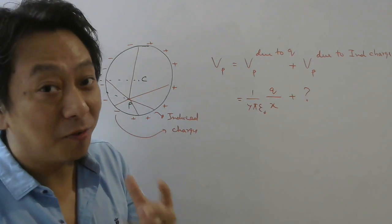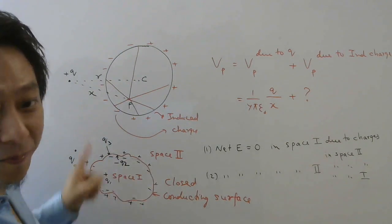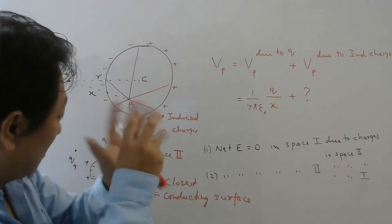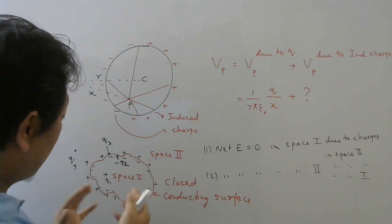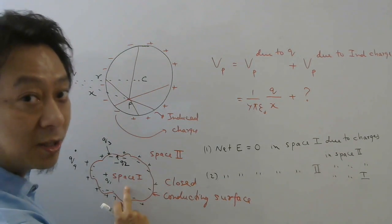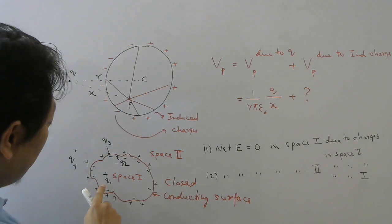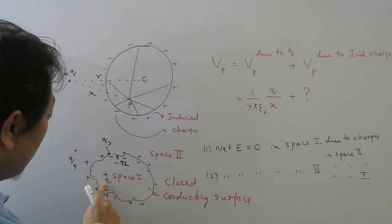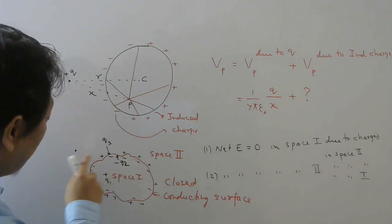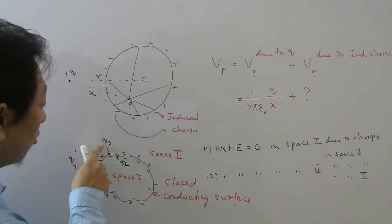To understand electrostatic shielding, look at this diagram. Here I have drawn a closed conducting surface — closed, three-dimensional — and this closed conducting surface separates space into two parts: the inside space, which I am calling space 1, and the outside space, which I am calling space 2. There may be some charges in the inside space — Q1 here — and on the inside of this conductor, which I am calling minus Q2. There may also be charges outside like Q4, and charges on the outer surface of this conductor, which I am calling Q3.